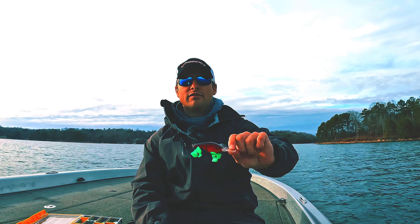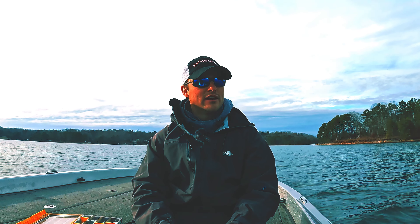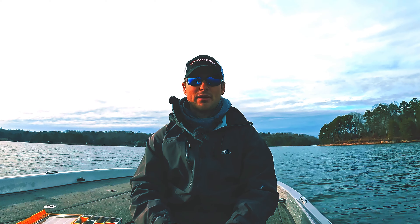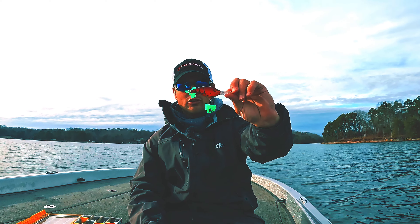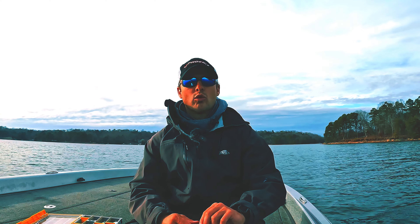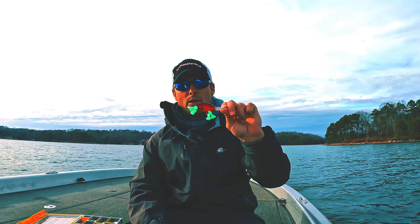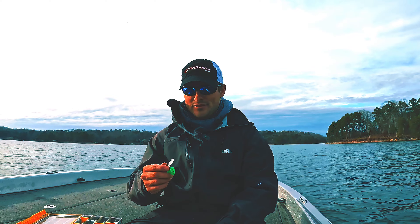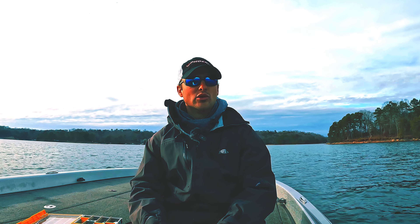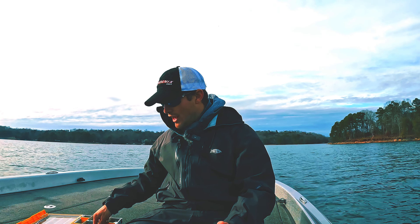What it represents — pretty obviously — is anything the fish are eating. This one has a craw pattern. Crawfish in the winter time are a great forage for bass. They're going to eat up heavily on crawfish up shallow on rock and clay, getting ready for the spawn. So that's a crawfish imitator — that's my number one color pattern for these crankbaits in the winter time.